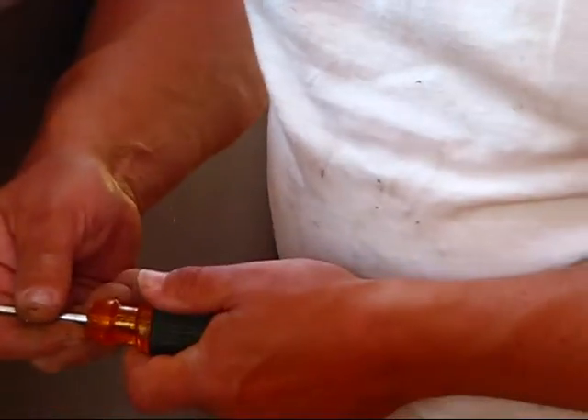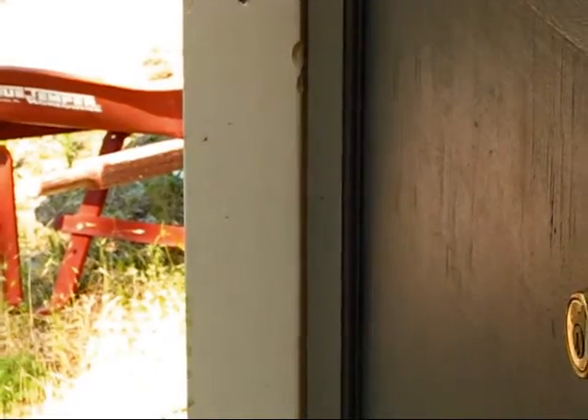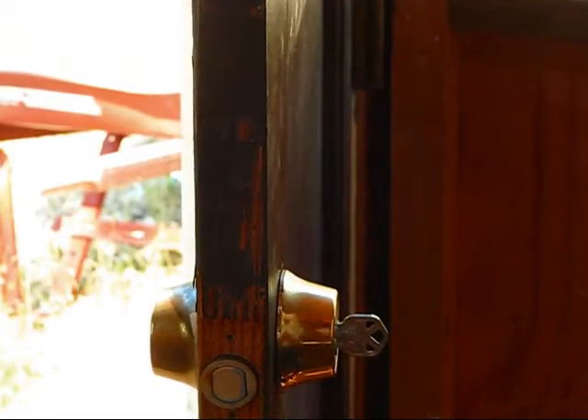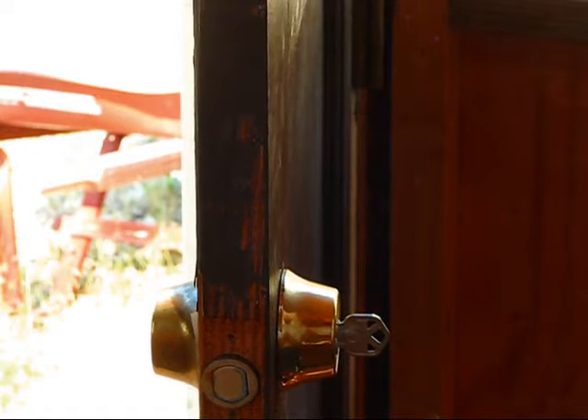Because this deadbolt gets rusted, I would have to do a lot of oiling on it to get it to free up. This door was donated by a co-worker of mine. They were changing out the doors and windows in their house, so they're the ones that gave me that beautiful double French door that I'm going to be putting on the patio.